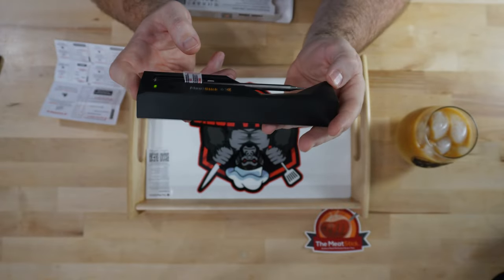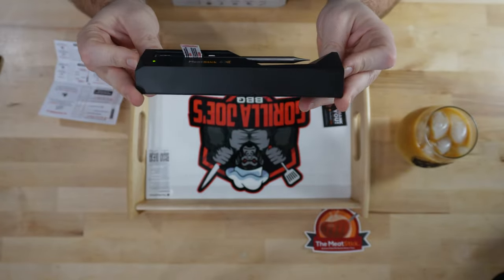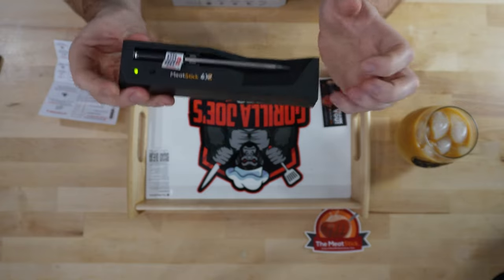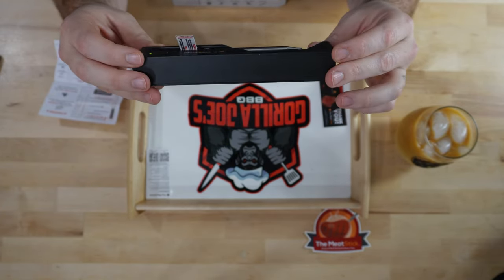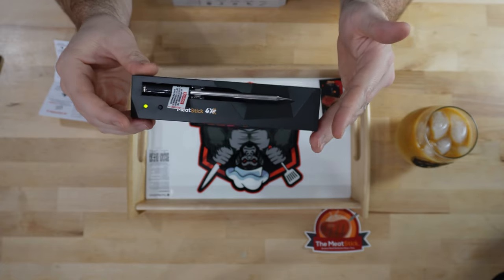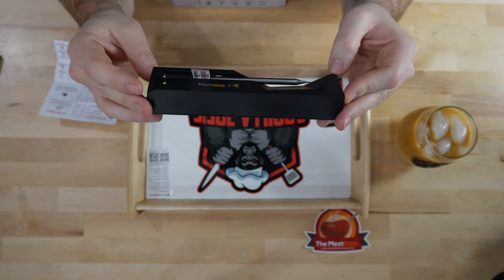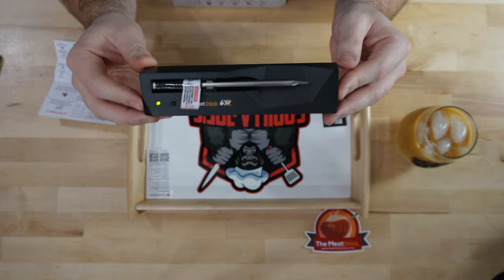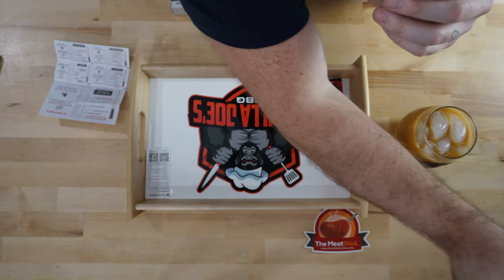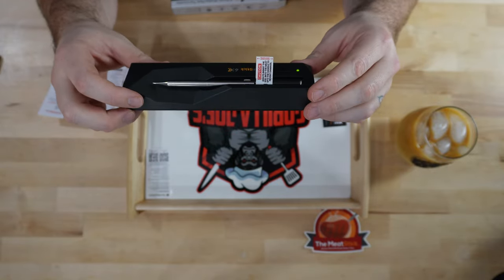This Meat Stick 4X with this base can go up to 650 feet. The previous Meat Sticks did not have that kind of range without the wi-fi box or the extender version of the holder. So that's really nice — this one has very good range without having to get the wi-fi base. I do really enjoy my wi-fi base because you can check it anywhere. I'll go to the gym while I'm working out and see the temperature of my briskets and know when I need to get home to wrap them. But this is really nice for just being home. The backside is magnetic, so you can stick this on your smoker and it'll be right there by the Meat Stick with your 650-foot range.